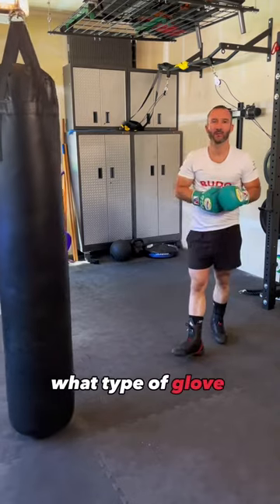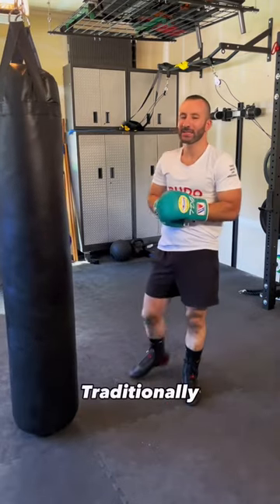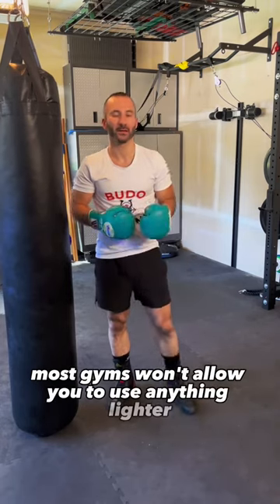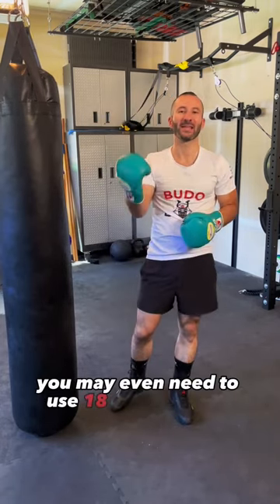People always ask me what type of glove weight they should use. Traditionally, if it comes time to spar, you're going to need to use 16 ounce gloves. Most gyms won't allow you to use anything lighter. If you're a bigger guy, you may even need to use 18 ounce gloves.